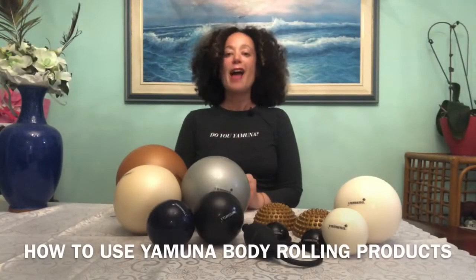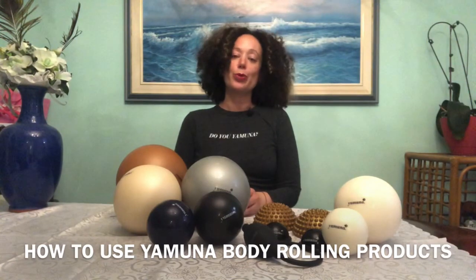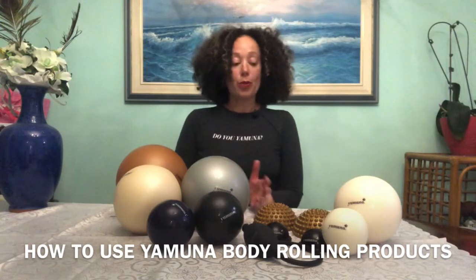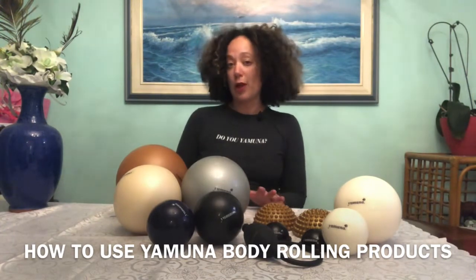Hey, Roxy here with everything you need to know about the Yamuna body rolling products. I get a lot of questions online and in my workshops and group classes about how much air we need in products, which one should I start investing in, how to use the pump, etc. So we're going to try and cover a lot of those things here.